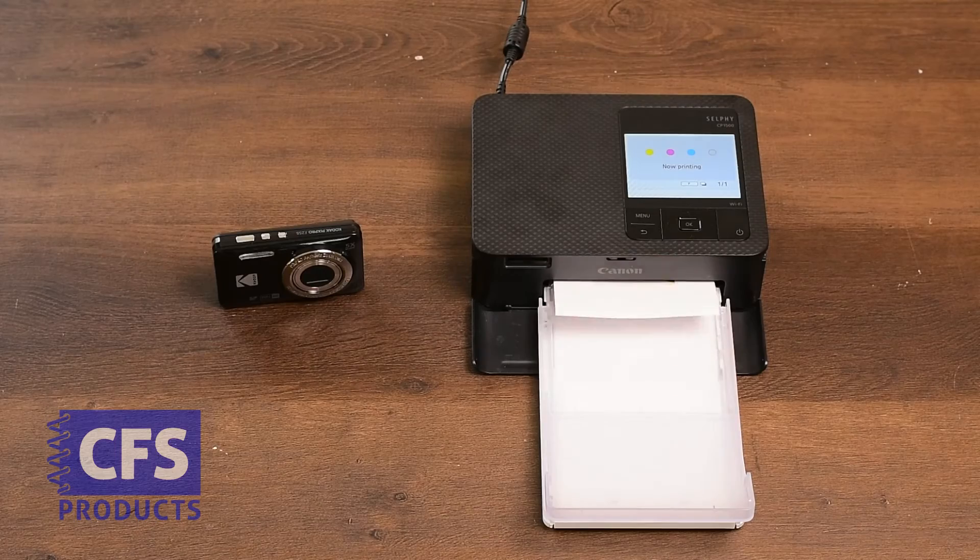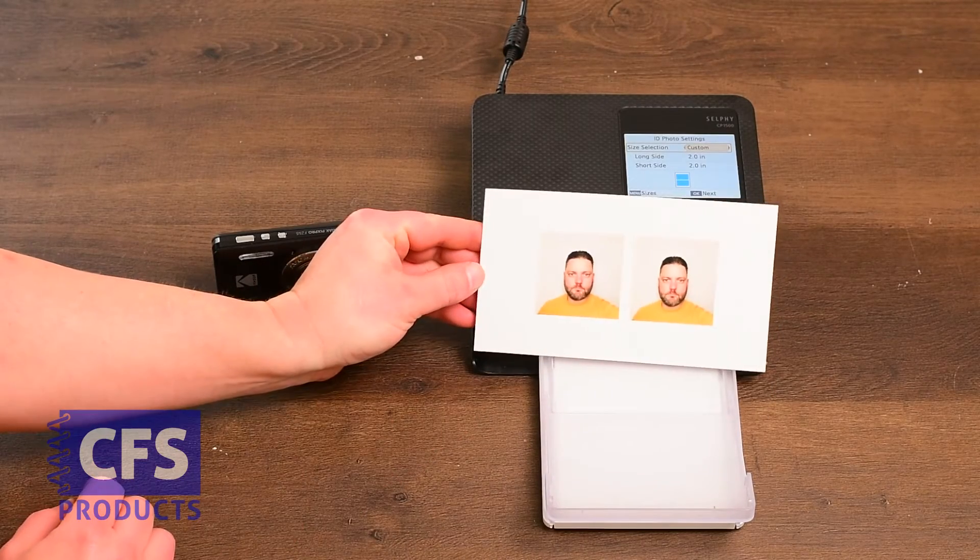Footage is sped up. Each print will take about 45 seconds. Once the printer is done, you're ready to cut.